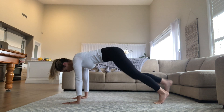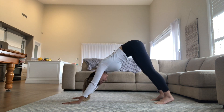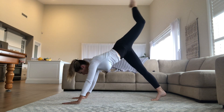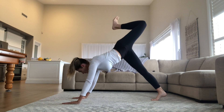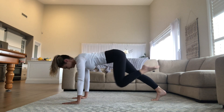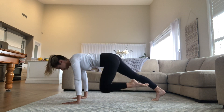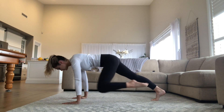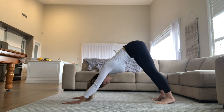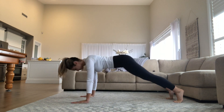Back to downward facing dog, and we're going to repeat this on the other side. Lift the leg, bend the knee, and flex the foot. Stack the hips before coming down, bringing your knee to your chest, straight into those side pumps. Then from here, back to resting position, which is your downward facing dog.